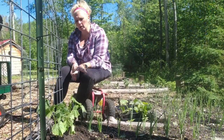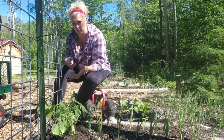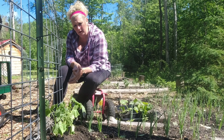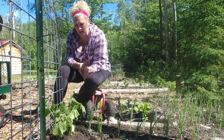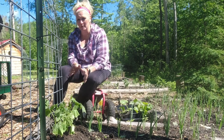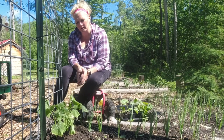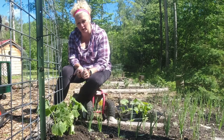A lot of these cucumbers you can start direct in the ground and succession plant them. I started them as seedlings inside about two weeks ago and I've got some well-established seedlings to plant. I find it a lot more satisfying planting a plant than planting a seed. I'm still going to do some direct sowing for succession planting, but today I've got some nice healthy seedlings ready to go in the ground at this first cattle panel trellis.